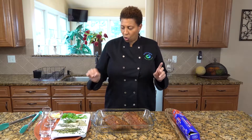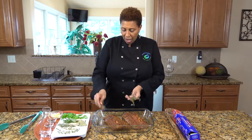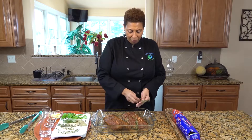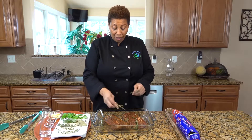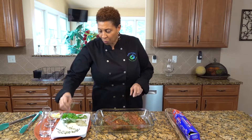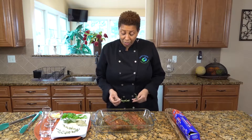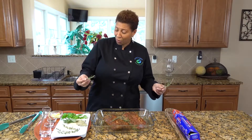Now we're going to add some herbs. I have thyme — we're just going to drop this in the water and put a little bit on the meat. Then we're going with rosemary. I don't have a lot of rosemary because I didn't get to the store, so I only have two pieces, but we'll use what we have.